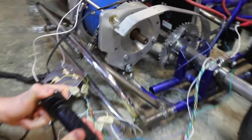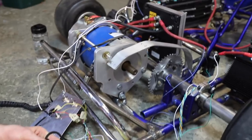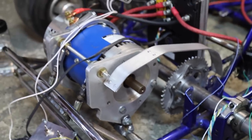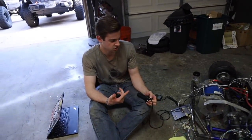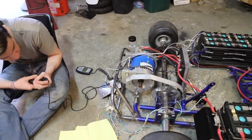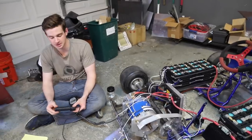Showing the throttle action — obviously there's nothing connected to the motor output right now, but we give it some juice to make sure. The motor is spinning but it's not stopping, so there's some kind of creep or inch function active. Definitely some more programming needed, but it works! That's insane — good work.